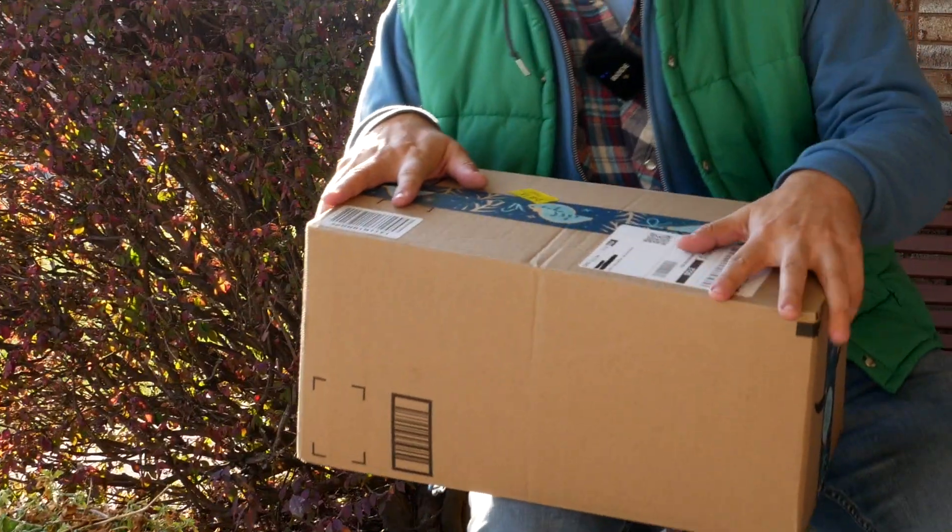Hey, Knobtop here, and this is why I'm broke, because I keep ordering stuff, and I wanted to show some of you guys this latest installment of some stuff I got.